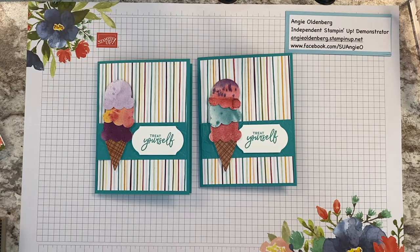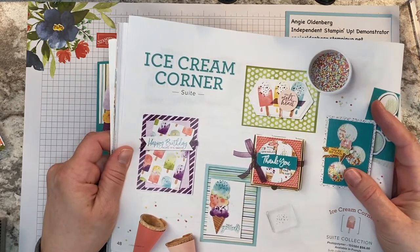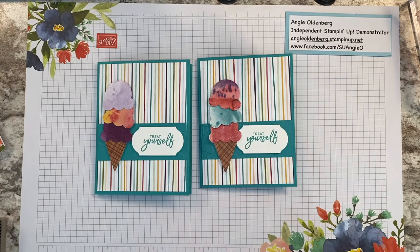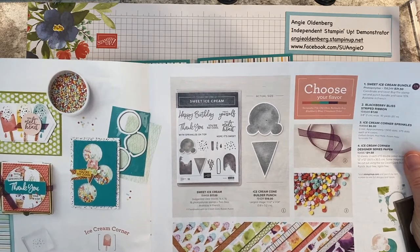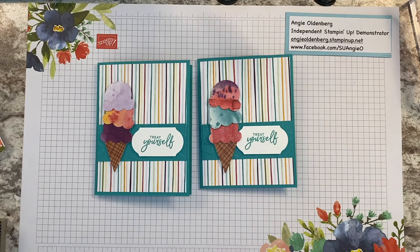The card I'm going to make today uses the Ice Cream Corner Suite from the January to June 2021 catalog, on page 48. The suite includes a stamp set, a punch, designer series paper, ribbon, and sprinkles. Today we're going to do a simple card using the punch, the stamp set, the designer series paper, and an embossing folder.